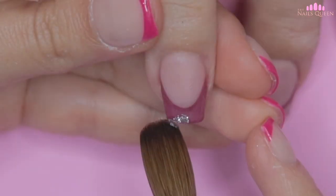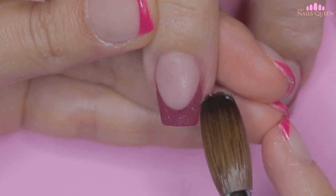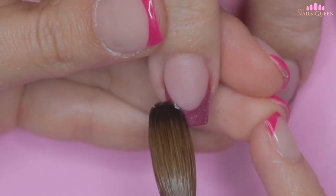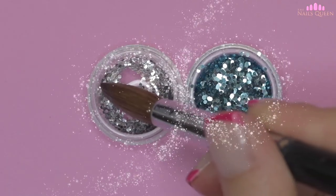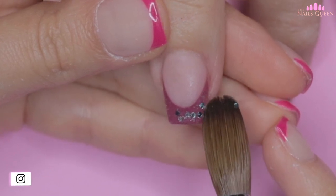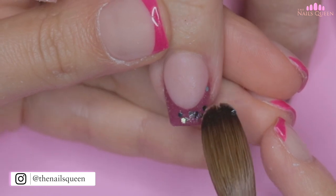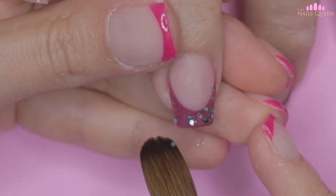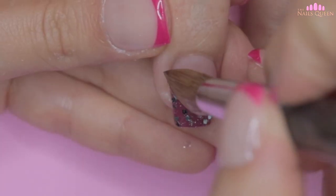While the product dries I am going to apply a little bit of silver glitter on the tip of the ring fingernail to accentuate the nail. I am also going to apply some chunky silver and light blue glitter, as I think this color combination is rare and looks gorgeous. After applying the chunky glitter I am going to pre-encapsulate to make sure that when I am encapsulating this nail nothing moves out of place.